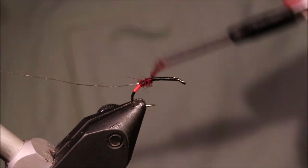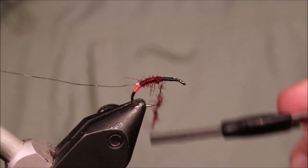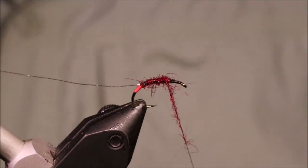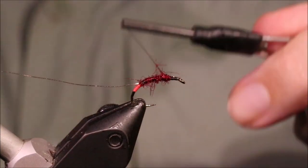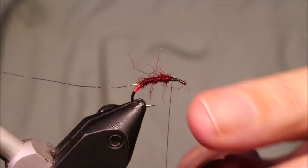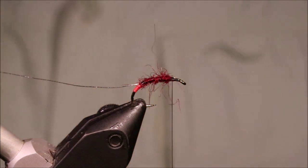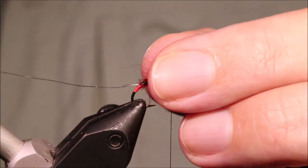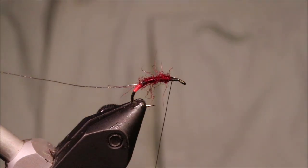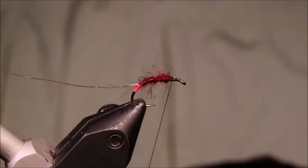I've done this very sparse dubbing and I'm coming up the body. Don't worry if there's a bit where the thread shows through. I've stopped two eye lengths back from the eye of the hook — that's to give me my wee head space.